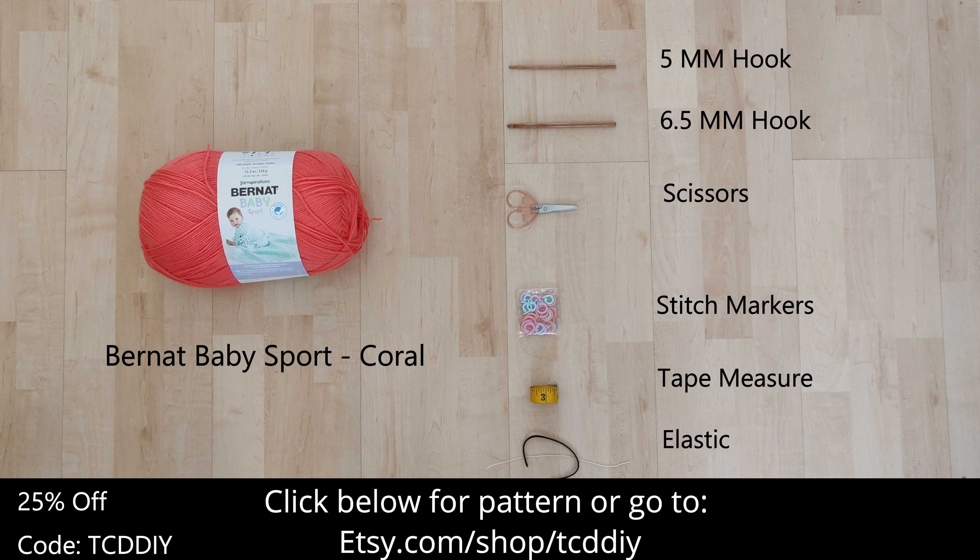For this project, any category 3 yarn will work, but I used three quarters of a skein of Baby Burnett Sport Yarn in Coral. As for tools, a 5 and 6.5mm hook, scissors, stitch markers, tape measure, and elastic.